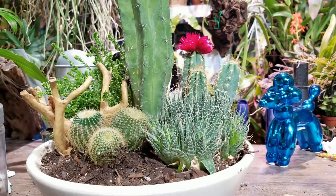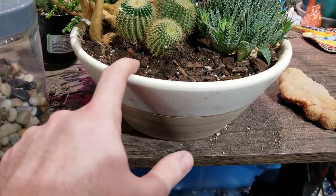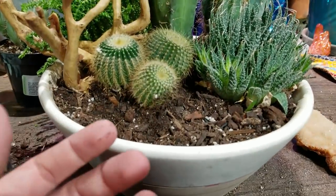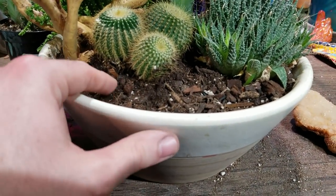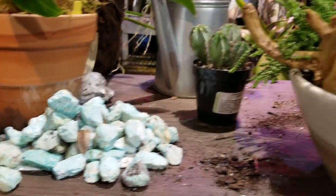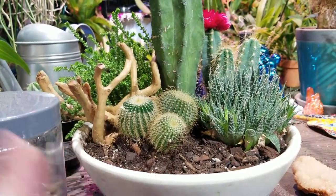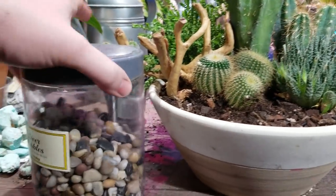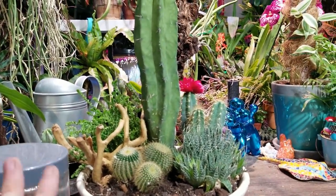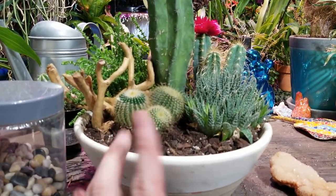All done - well, I still need to top dress it. I like to have a layer of gravel in any planter with cactus and succulents because that helps keep the moisture from the dirt from being in contact with the sides of the plant. I did toss some of the blue stones in there but it wasn't looking quite right, although the color contrast was pretty. So I'm just going to use these river pebbles. I'm going to be pulling this apart in a couple months anyway when I do a really large scale planter.